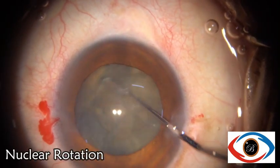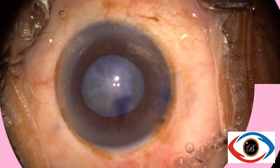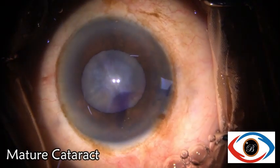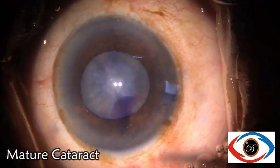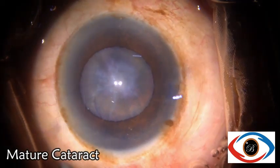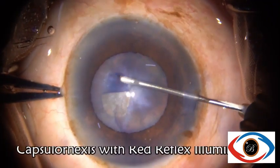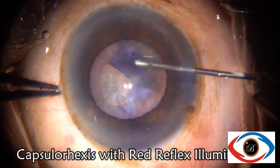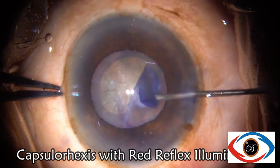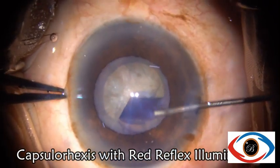The second case is that of a mature cataract. Even after staining the entire capsule with trypan blue, red reflex illumination provides better contrast for performing the rhexis. We can see the capsular edge much more easily as there is good contrast provided by the red reflex.